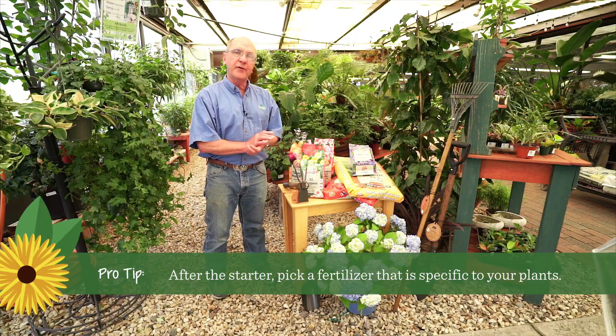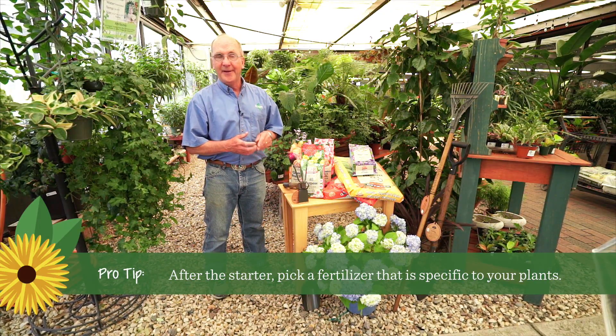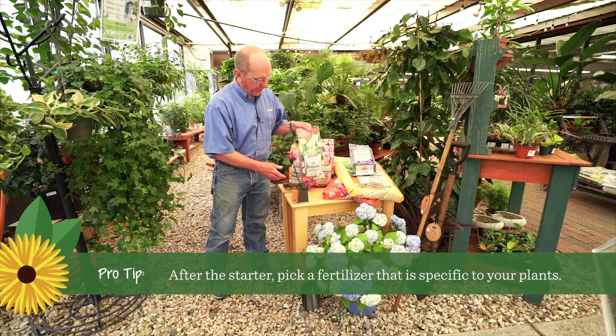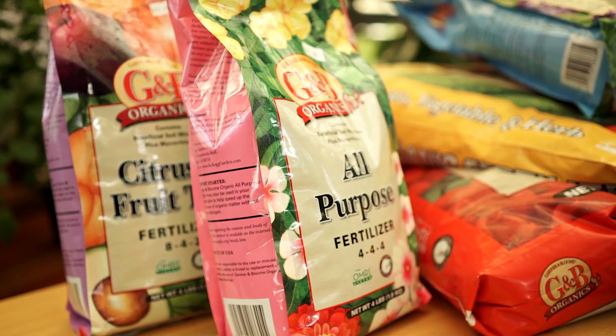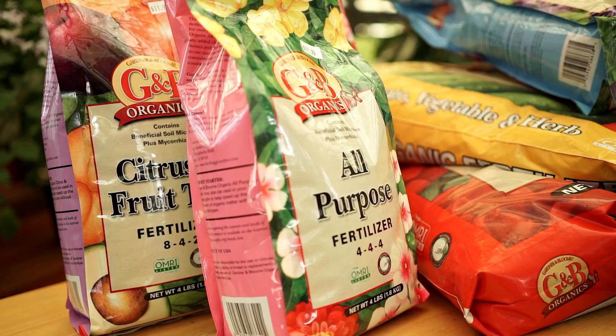Once you fertilize with starter fertilizer, the next time you fertilize you want to use a more specific fertilizer. And if you have a lot of different plants and don't know what to use, you can always use this all-purpose fertilizer here — it's balanced 4-4-4 — and that can be used on any type of plants with a great amount of success.